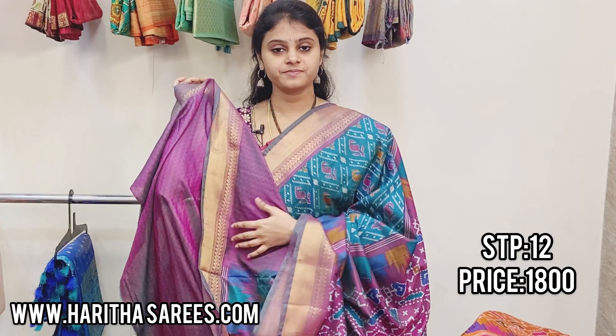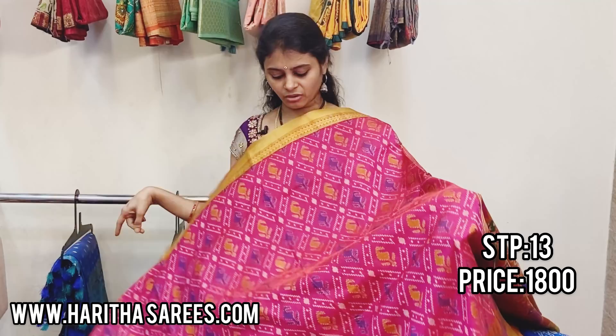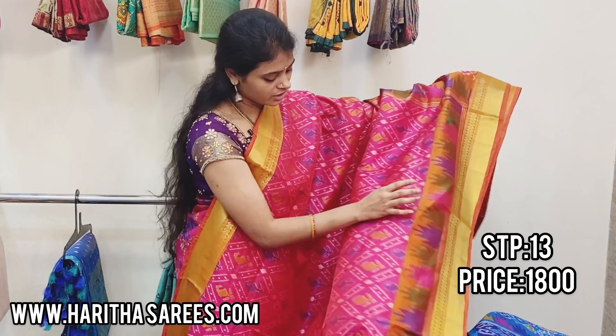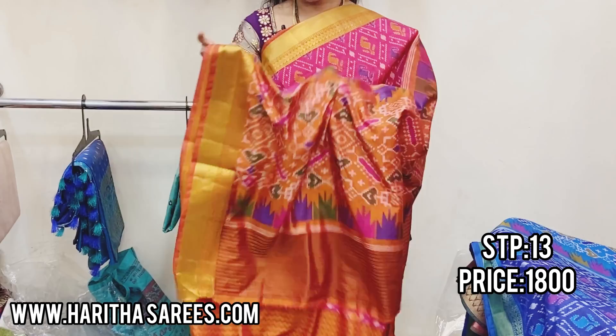This is a pure glass green saree with peacock color. It has an ikat design — a very good print. There is also a kadi border. This is the latest design. The pallu is beautiful and this is the contrast blouse. For the first wash use normal wash, and from the next wash onwards you can do a gentle wash — no problem.